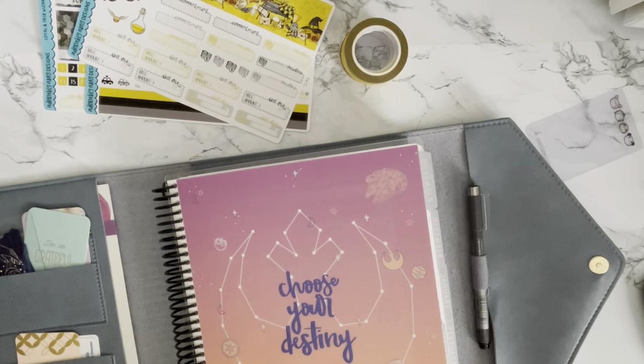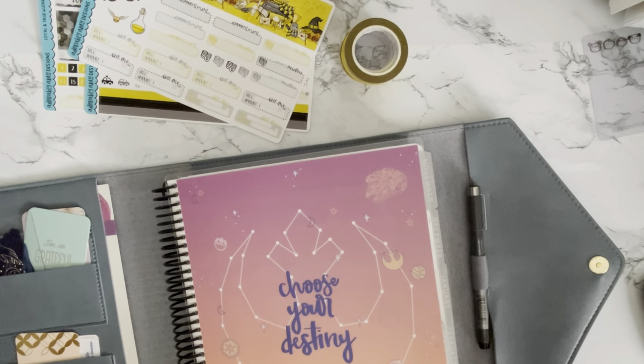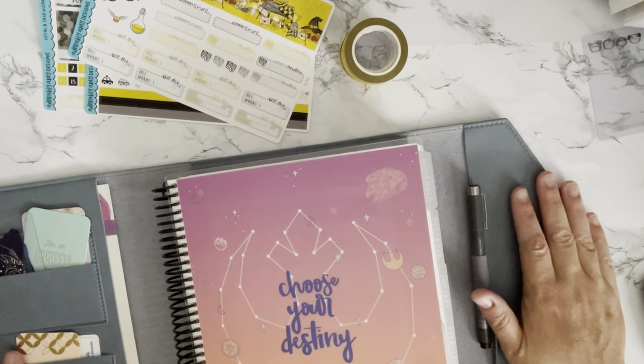Hey everyone, welcome back to my channel! This is Rashaun from Coffee Planes and Flip-Flop Tans. Today I'm going to plan out the month of June. I cannot believe we're already here, but I'm very thankful for it. As a teacher at the NMA, I am exhausted, so we're gonna plan out this next month — come along with me!